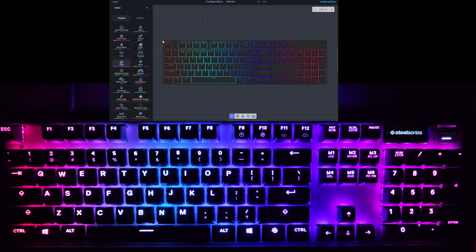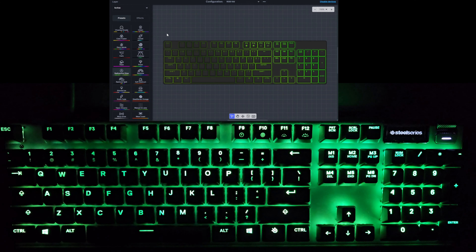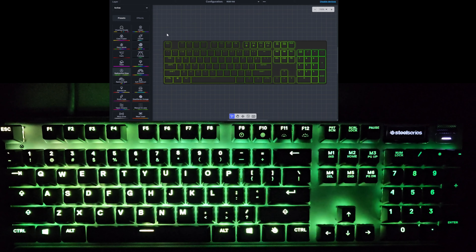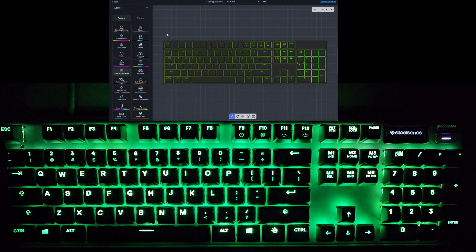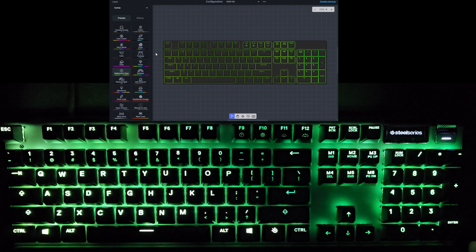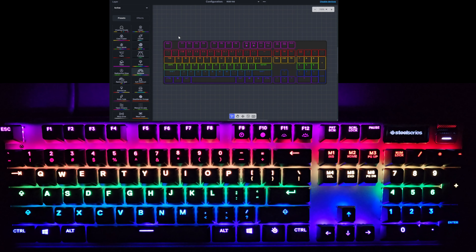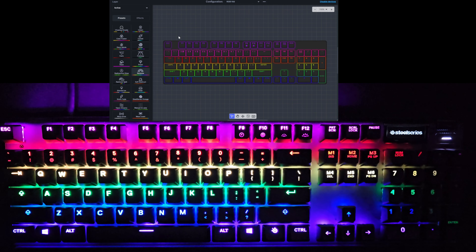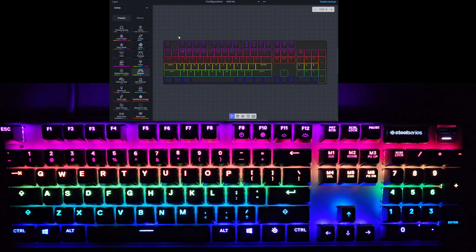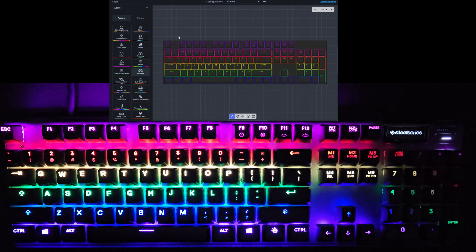Prism we already saw, so we'll go to the next one — Radioactive Glow. It's pretty much a solid green, but there is a slight fade effect going across the keyboard. Pretty cool. And next we have Rainbow — kind of like the Prism a little bit, but it's rows of individual colors with the fade effect moving across the keyboard. Very rainbow-y.